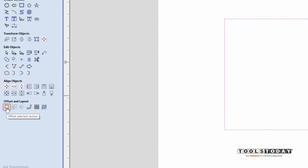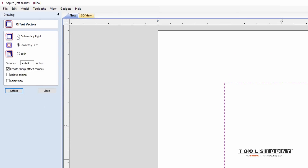I want a three-inch picture frame, so I'm going to select the inner vector of the frame and again use the offset vectors icon, this time offsetting outwards three inches, creating sharp offset corners. Offset and close. Now you can see I have what will become a three-inch picture frame with our 8 by 10 picture in the middle. To model this we're going to use the extrude function within Aspire.